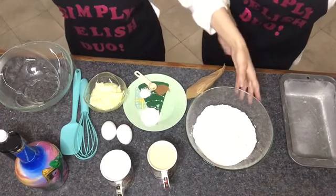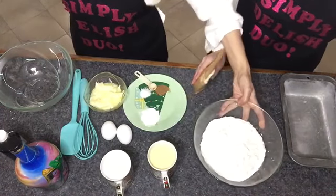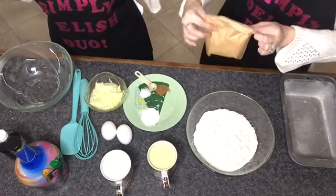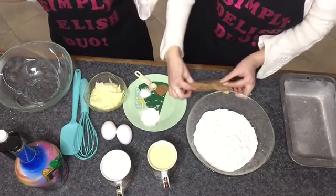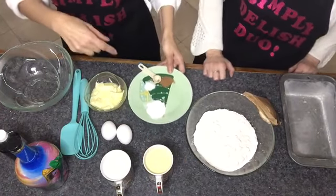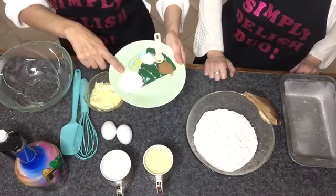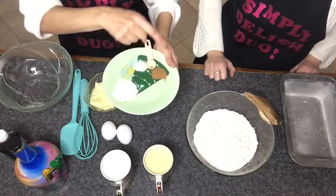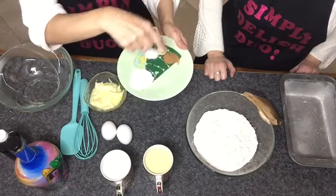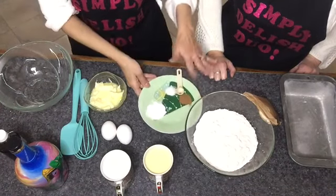So let's start off with the dry ingredients. We're going to be using two and a quarter cups of flour, a package of instant vanilla pudding mix, two tablespoons of baking powder, half a teaspoon of salt, and half a teaspoon of nutmeg. Once in a while we'll put a bit of cinnamon in there, but today we're just going to be using the nutmeg.